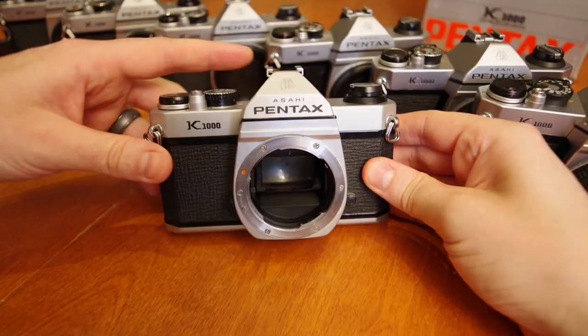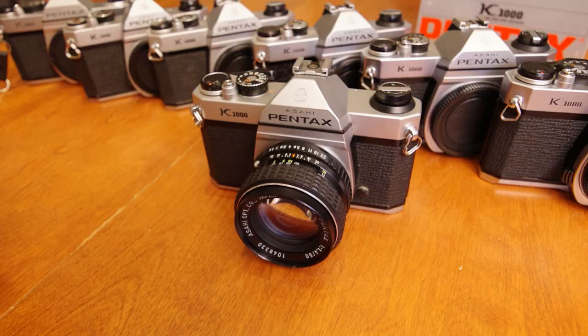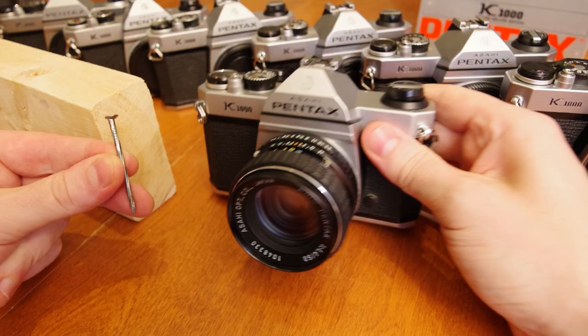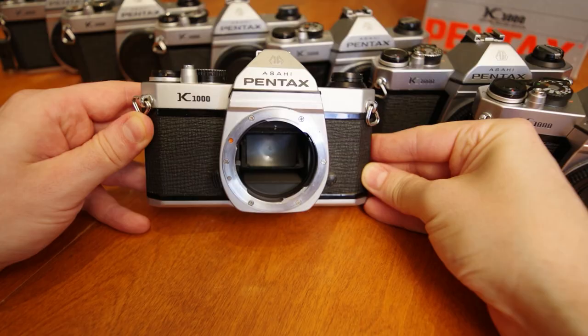Having said that, the K1000 contains just stripped down, simple, clean, basic features in an incredibly solid body. You could hammer a nail with this unit, with many surviving copies still operating completely as expected with little or no maintenance.